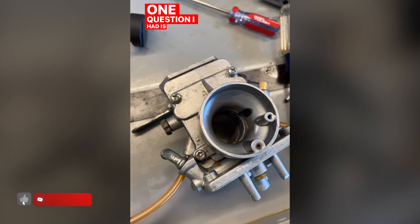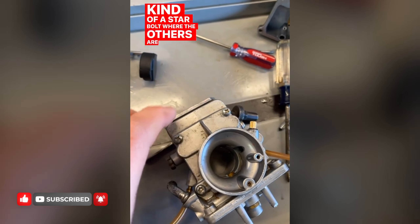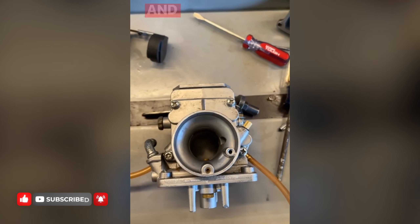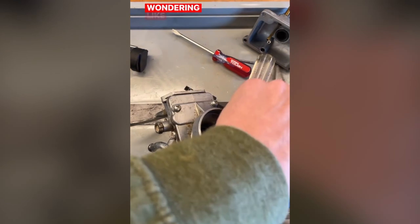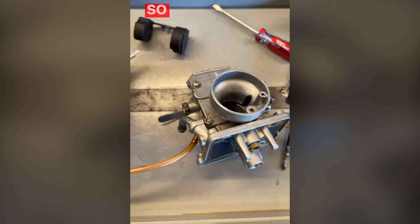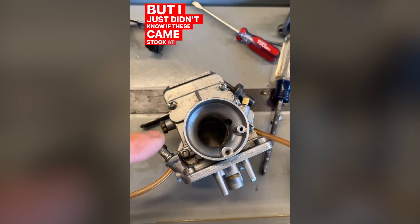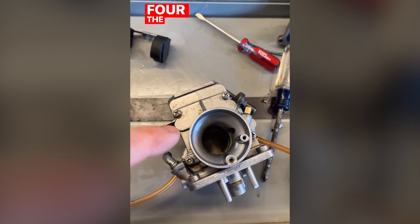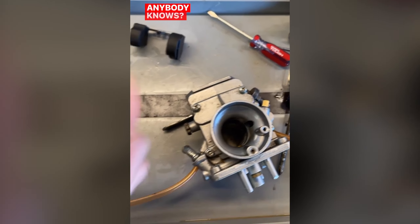I noticed this little guy is a star bolt where the others are just a Phillips head. Is that stock or did somebody get lazy? I have the right tool to loosen it, so that's not a problem. I just didn't know if these came stock all the same, or if this one got changed out. If anybody knows, let me know.